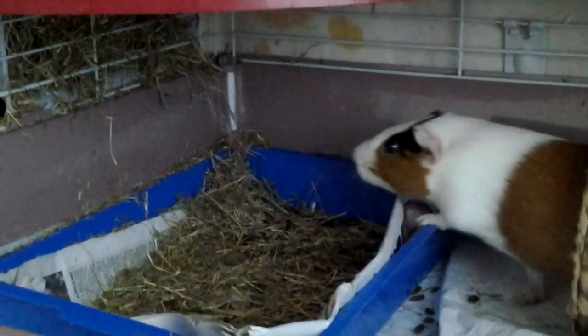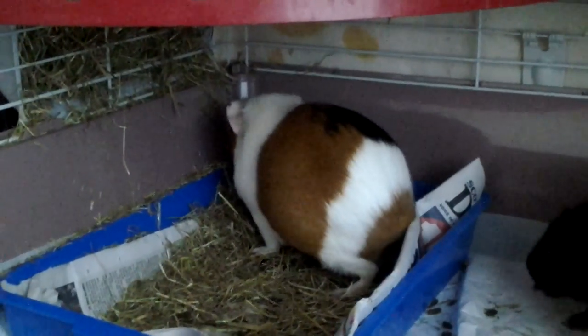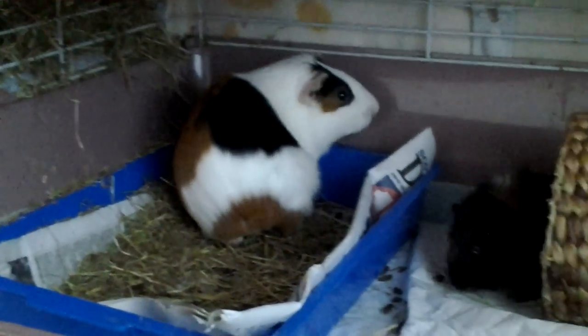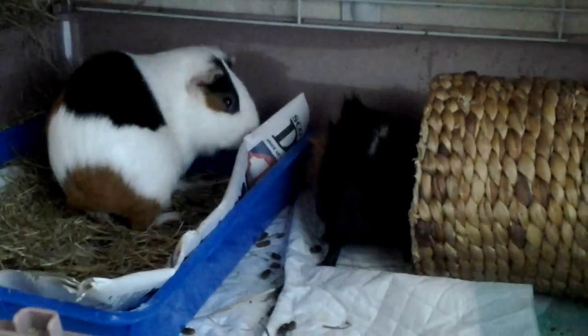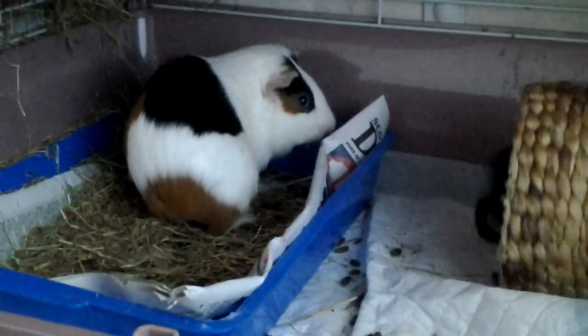I find that female guinea pigs actually catch on a lot quicker than male guinea pigs. There you can see Gypsy — Gypsy does all her piddling in the litter tray. Don't be disheartened if it takes a while; it can even take up to a year. Some of my guinea pigs have been a bit slow and those are males actually. The females pick up really quickly.